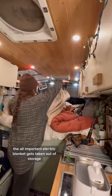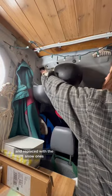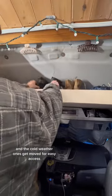The all-important electric blanket gets taken out of storage, and the climbing helmets get thrown in the back of the van and replaced with the snow ones. The summer shoes also get thrown in the back of the van, and the cold weather ones get moved for easy access.